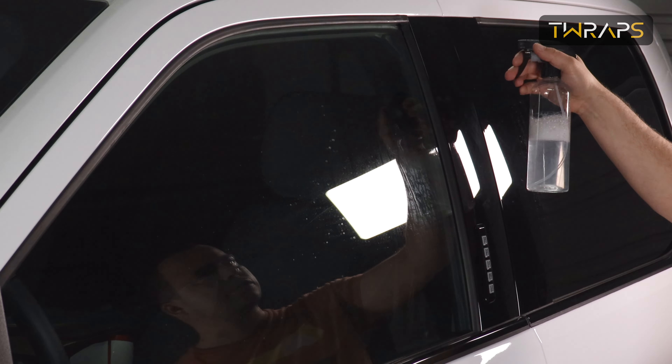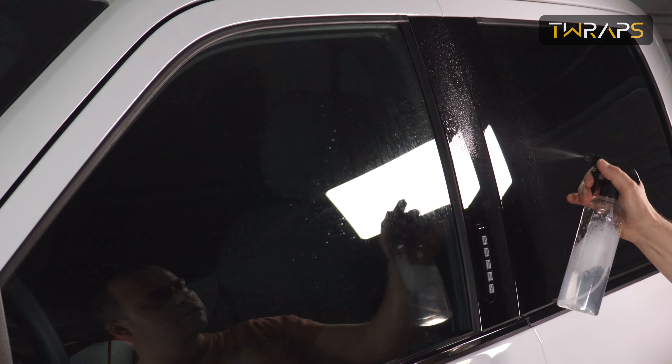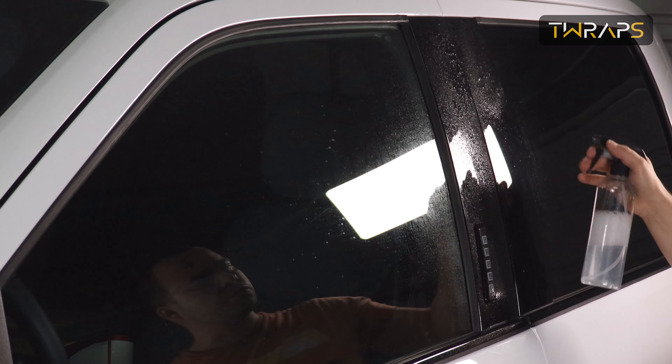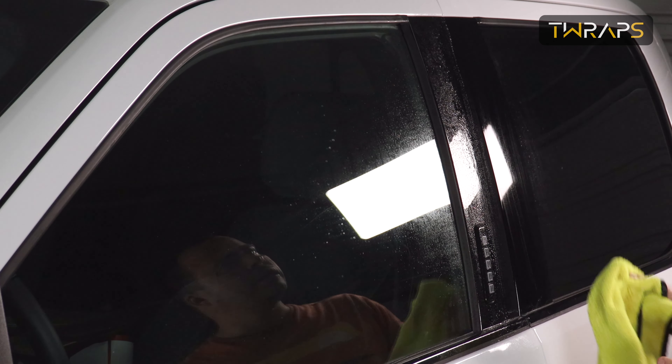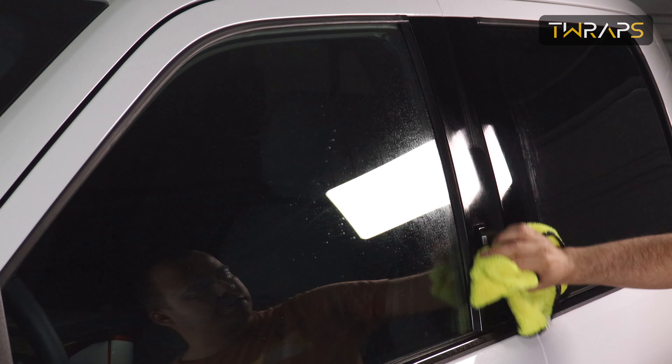Before you begin the installation, make sure the pillars are clean. Just fill up the bottle that you got with water — it already has soap in it. And just wash and wipe the pillars.